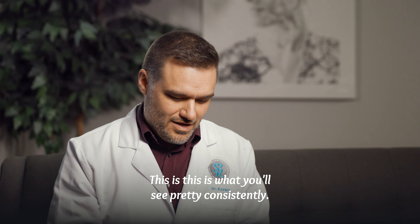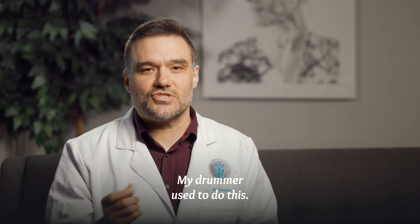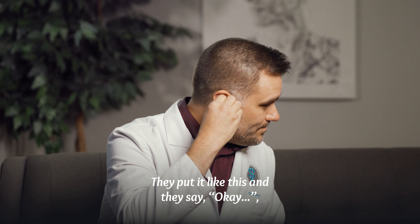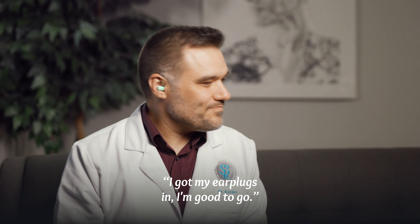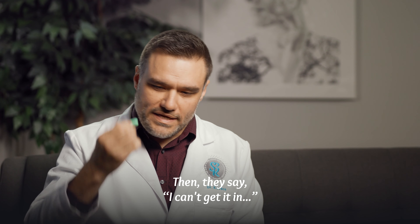This is what you'll see pretty consistently — my drummer used to do this. They put it in like this and say 'okay, I got my earplugs in, I'm good to go.' That's not in. And then they say 'I can't get it in, I'm pushing and pushing and it's not going in.'